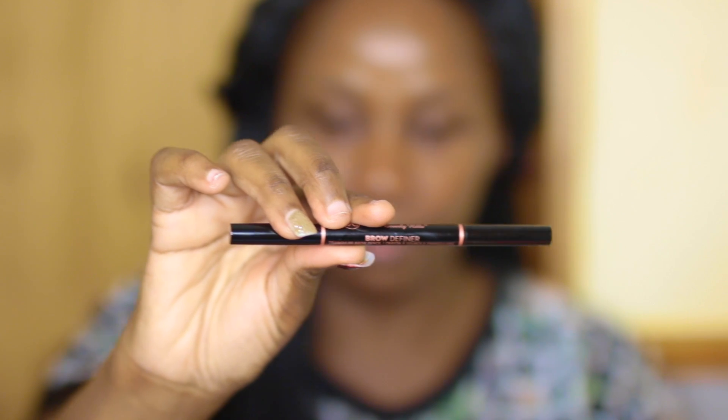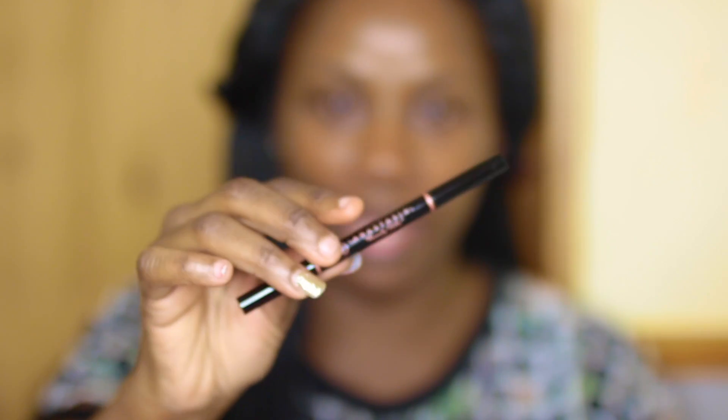I use brow pencils for my brows, and I use two types — both from Anastasia Beverly Hills. One is called the Brow Definer, and the color I use in that one is Ebony. The second brow pencil I use is called the Brow Wiz.